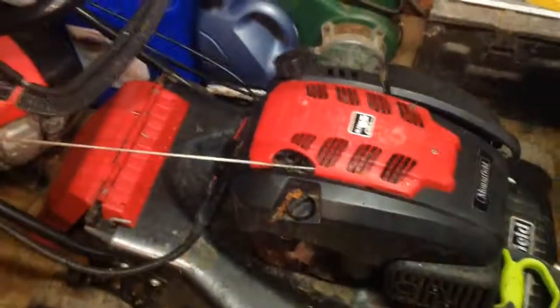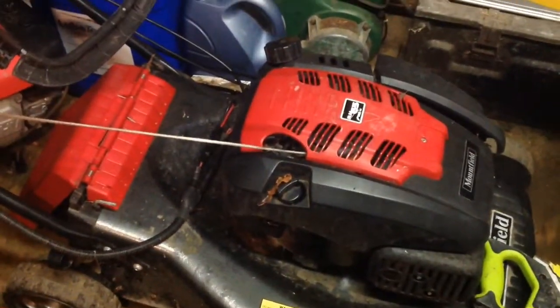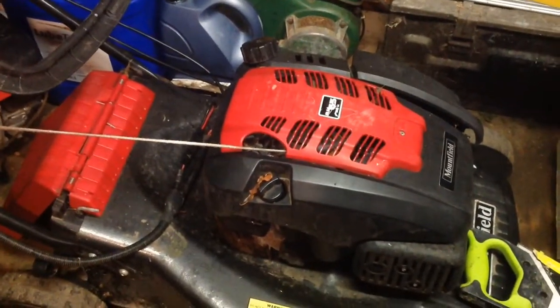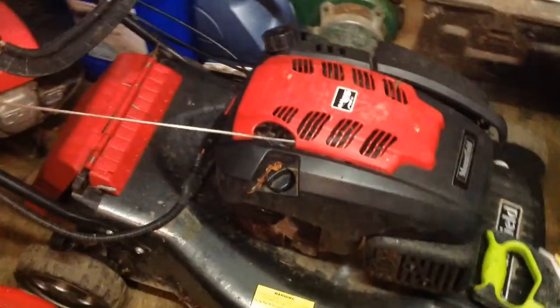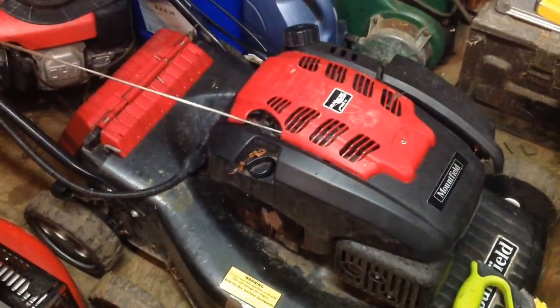Here's another one — that's an electric start, that one. Mount for the electric start, I haven't even tried that. I have another one in the car, another Stiga mulcher one. It needs a bit of work, it's in bits a little bit.